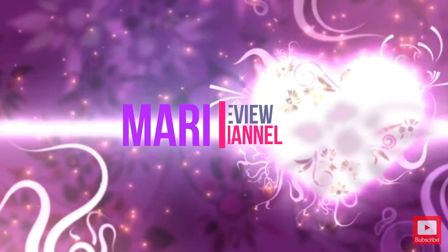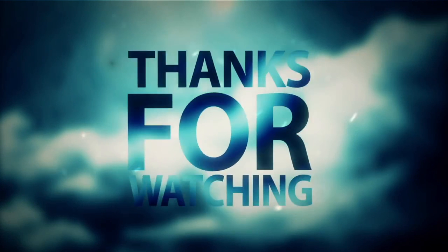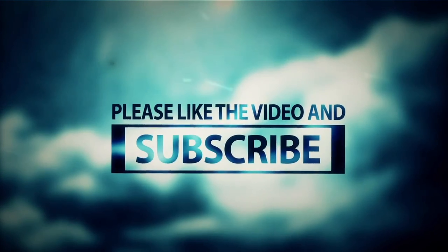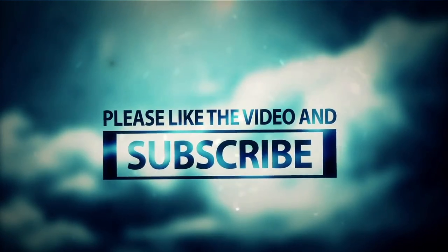If you are interested in this Echo Show 2nd Generation, I will link all the details in the description. Don't forget to like, comment, share, and subscribe, and go ahead and hit that little notification bell so you get notified every time I upload a new product review. You can also check me out at marysreviewchannel.com. Thanks for watching, I'll see you next time.